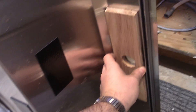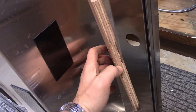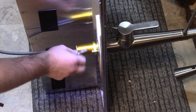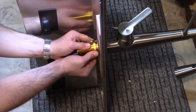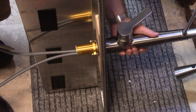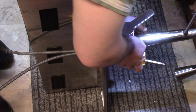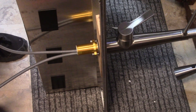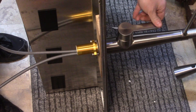Of course, I'm going to put the faucet on before I put the sink in. You can't use a socket on this because it hits. It's actually flexing a little bit even with the plywood. I couldn't imagine how much it would flex without the plywood.